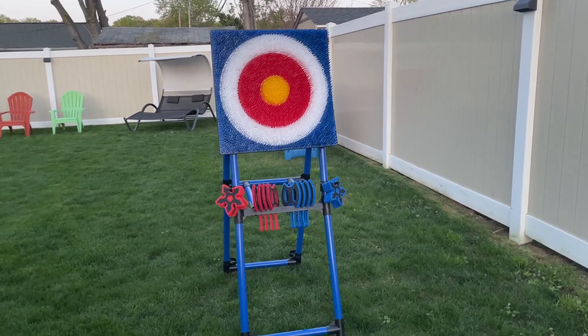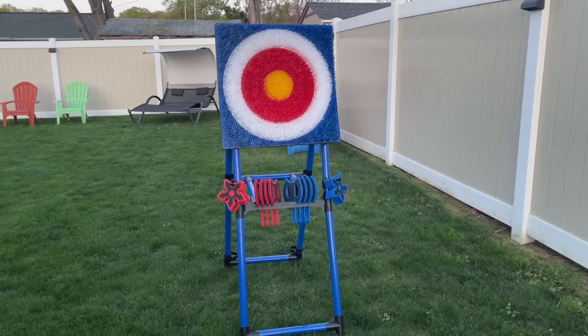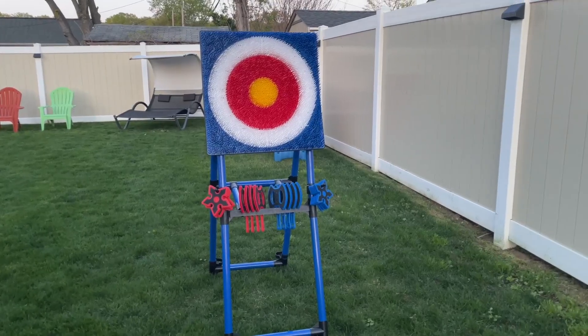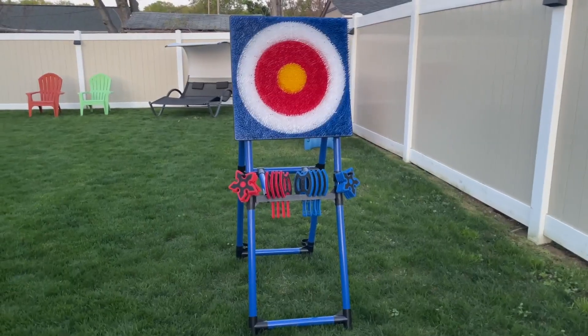Hey everyone, Brian here. Just want to make a quick video of the East Point Axe Throw set in case you're thinking about buying it and just want to see what it looks like or hear more about it. Gotta say, absolutely love this set. Super fun — everyone loves it. Great for entertaining people.